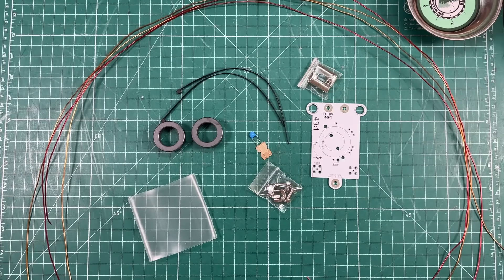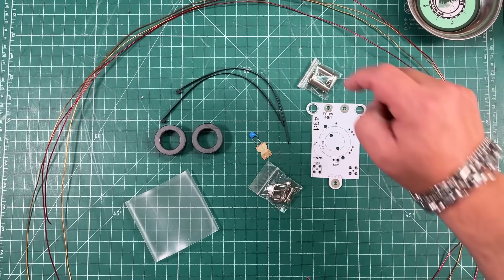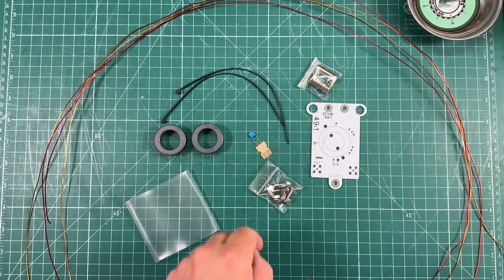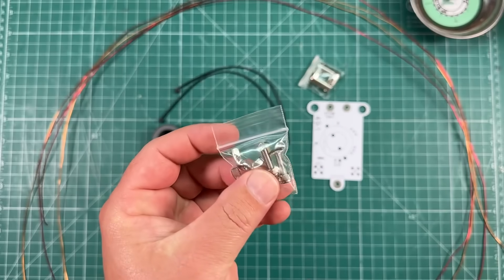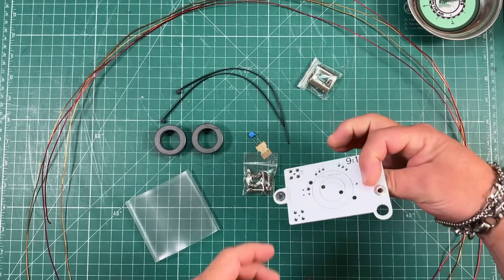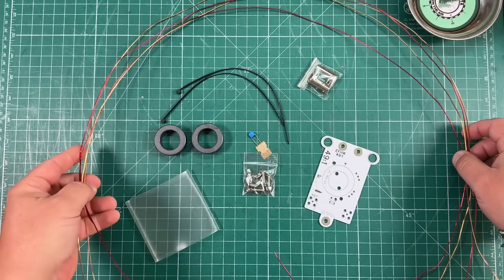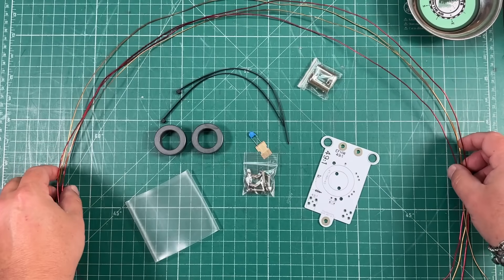Here's all the parts: we're going to get some clear heat shrink, two toroids, two zip ties, two BNCs, a capacitor, some nuts and bolts, the PCB board — 9-to-1 and 49-to-1 — and four lengths of wire, two red and two copper.